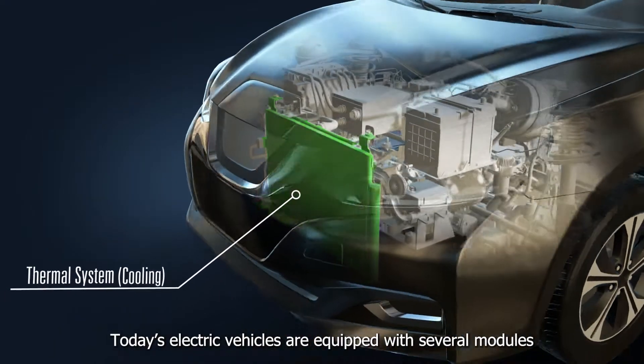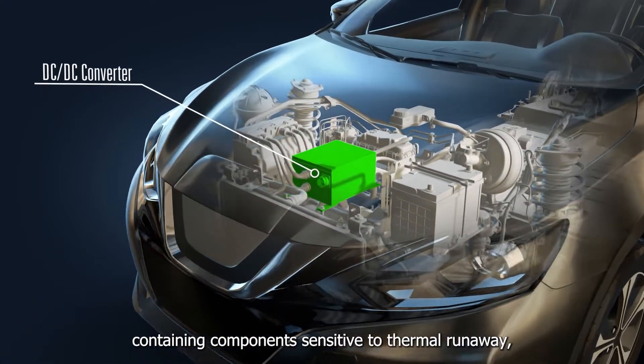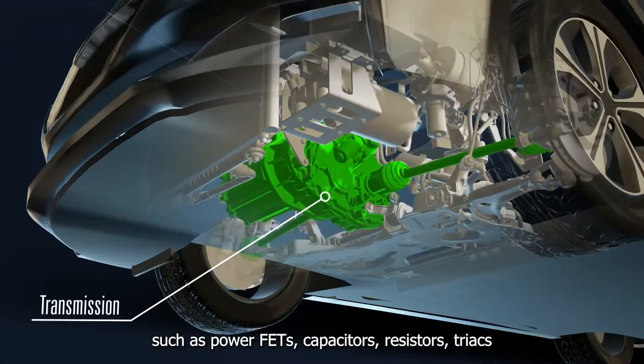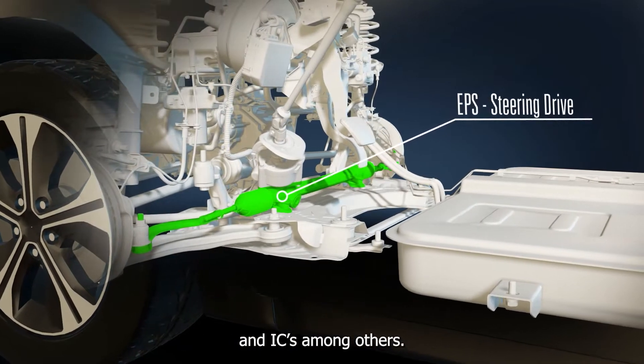Today's electric vehicles are equipped with several modules containing components sensitive to thermal runaway, such as power FETs, capacitors, resistors, triacs, and ICs, among others.